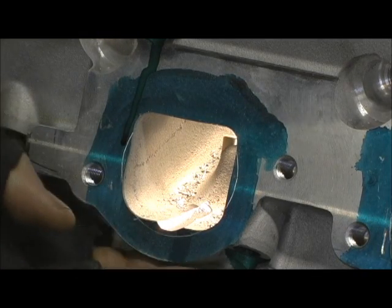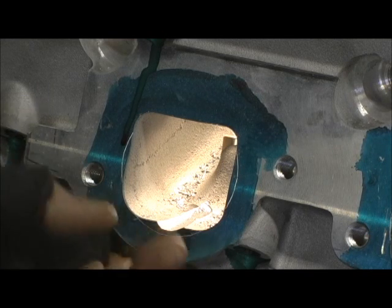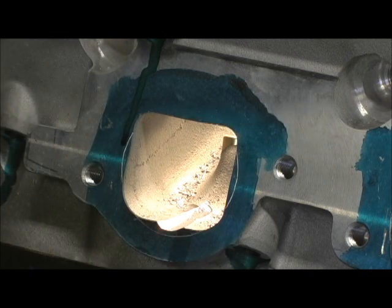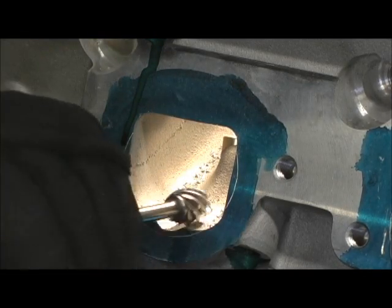Now keep in mind, always be careful. I know that until my finger hits this rail, I've got solid meat, but you'd be surprised how much water jacket can be right there where that guide is.